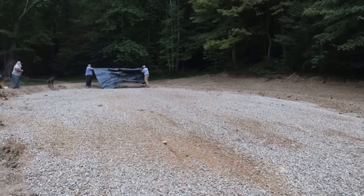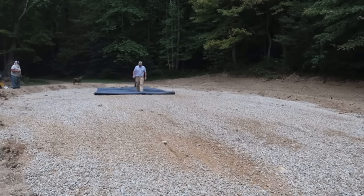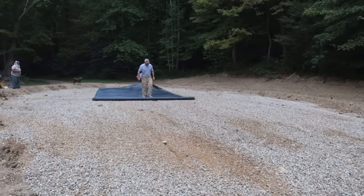After our drainage systems were done, we installed a fabric designed to keep the sand from leaching into the gravel. That'll cost you roughly 30 cents a square foot — we had about $540 in the fabric.